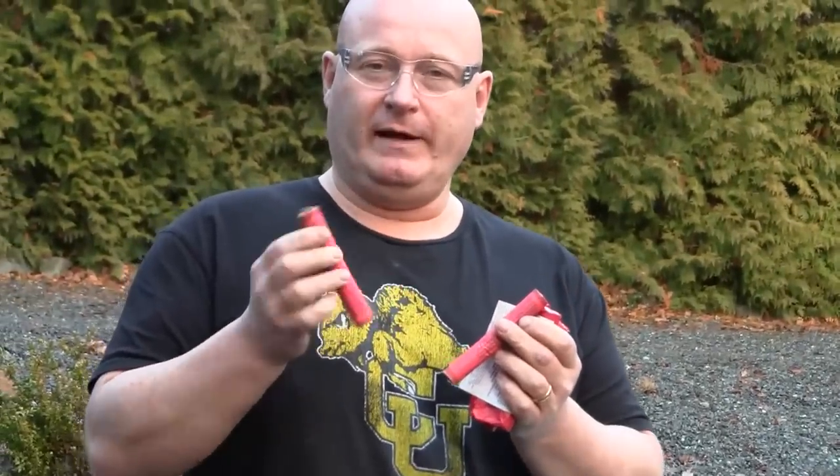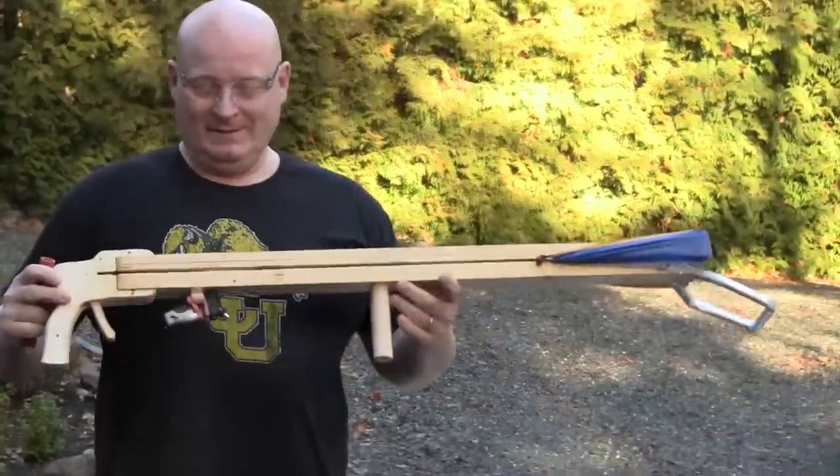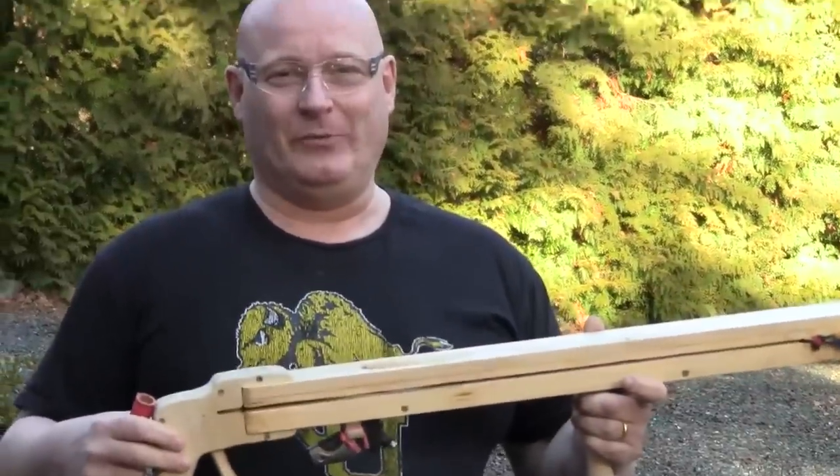In a few hours the legal phase begins. These are category 2 firecrackers filled with about 2 grams — 32 grains of black powder. And of course we have to shoot them with a slingshot, so I made this: a dedicated firecracker launcher.